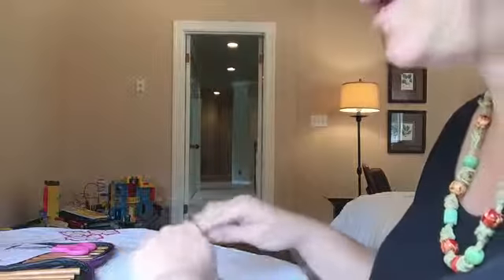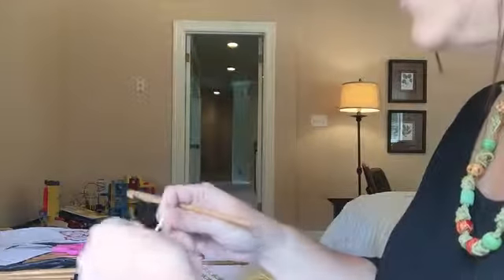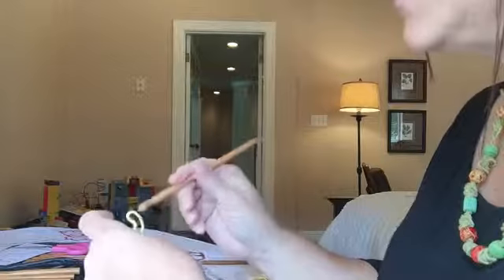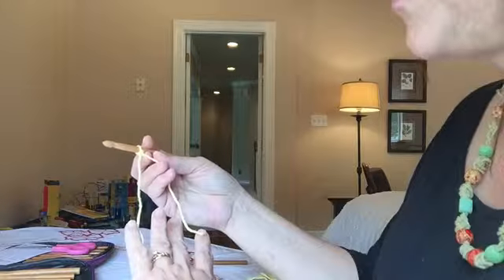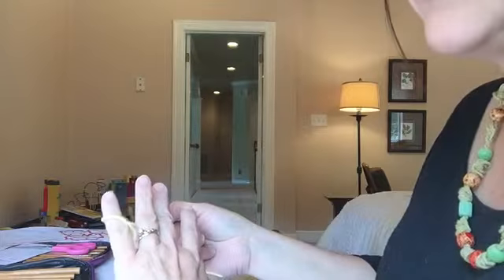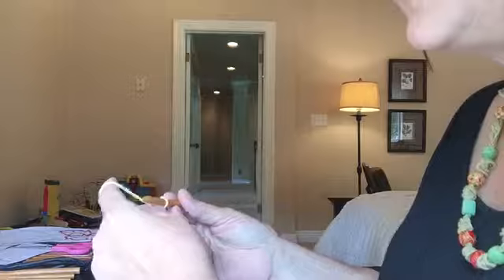Now to hold the thread — go ahead and make the slipknot first. If you haven't learned that, go watch my video on how to make a slipknot. To hold the thread, you're going to bring the thread up between the pinky and the ring finger, wrap the yarn around the pinky, and then bring the yarn up over your index finger — and that's how you hold it.